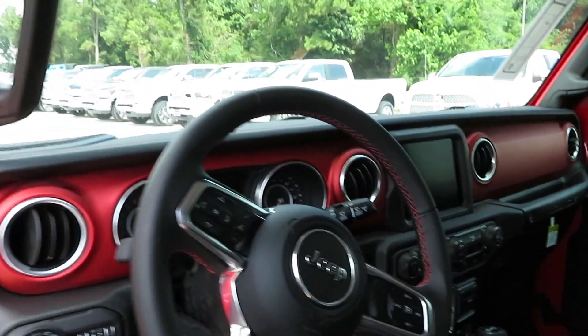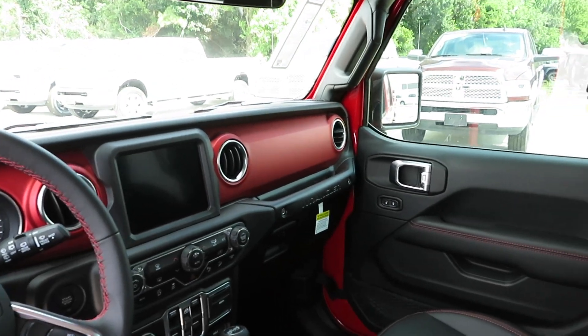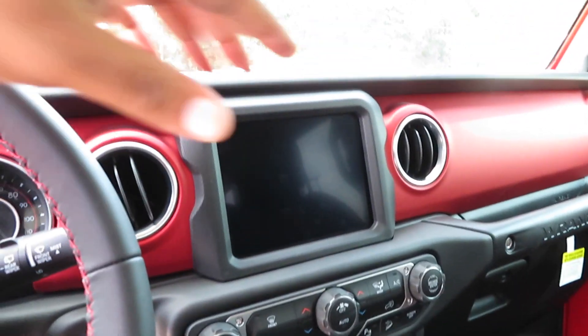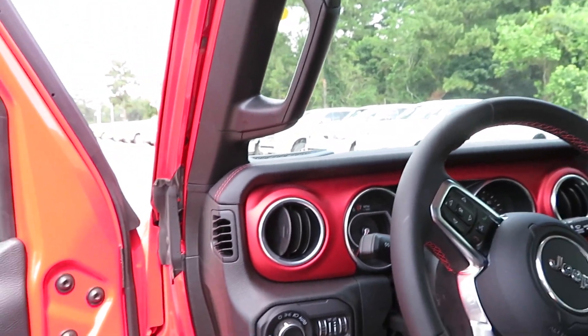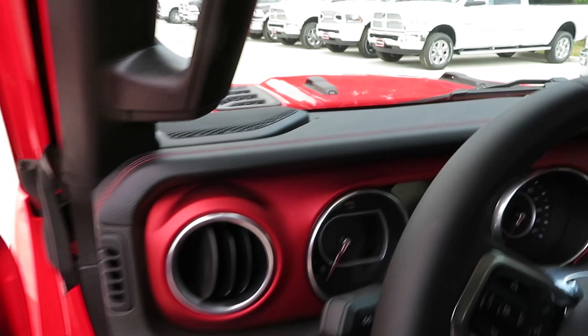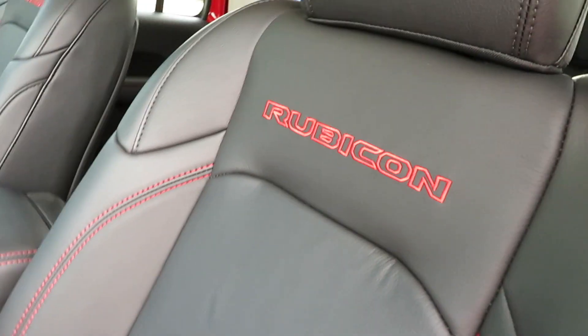If y'all ever saw the older Jeeps before they got redesigned this year — look how nice that is now. You got a slightly offset red on the interior, a little darker red, but it goes really nice with the outside of the car. You also get red stitching to match the exterior of the vehicle — very nice touch. Nice bolstered seats with Rubicon branding in them. The roof does come off; there are latches everywhere so you can remove it.